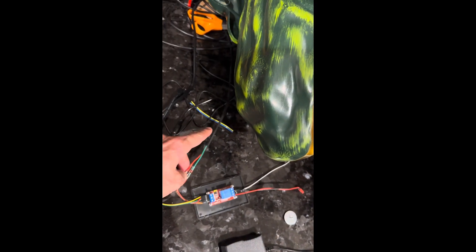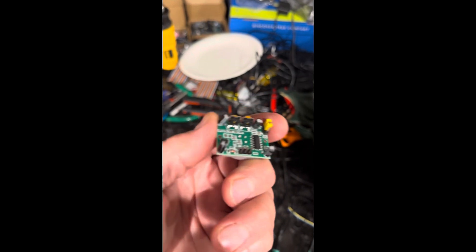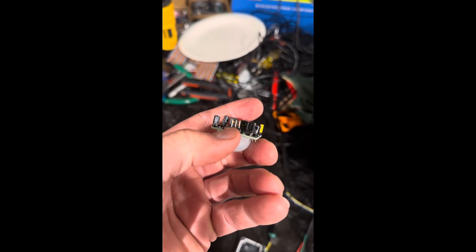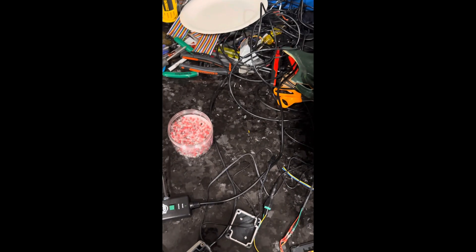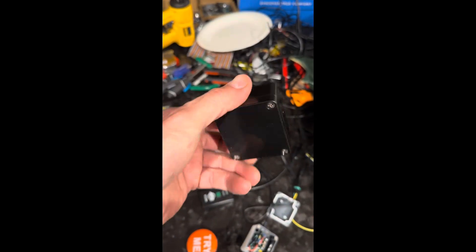And then from here, these are going to be the wires that go to the motion sensor, which are going to be these three pins right here. You have positive, signal, and negative on those pins. And what I did on the motion sensor — I got this waterproof box because I'm going to have it sitting outside.